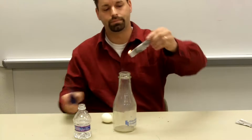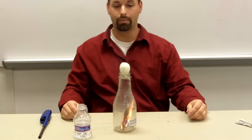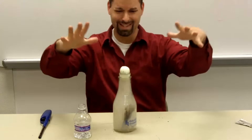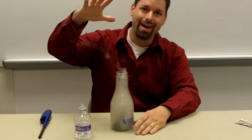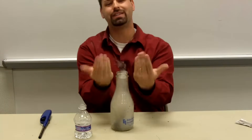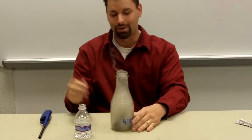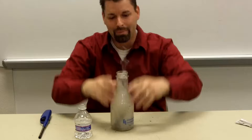I'll light the paper on fire, let it catch, drop it in, put the egg on top. It's vibrating. Air is pushing the egg down. Wow! You can see the air just rushing past the egg. The egg vibrates as the air is rushing past it. We're going to let the smoke clear a little bit. You can see the air pushing that egg down in the bottle.